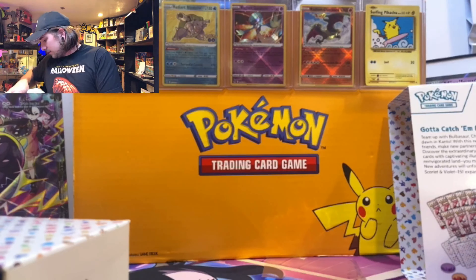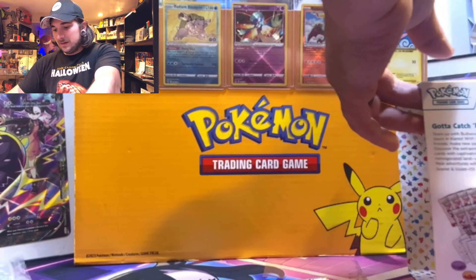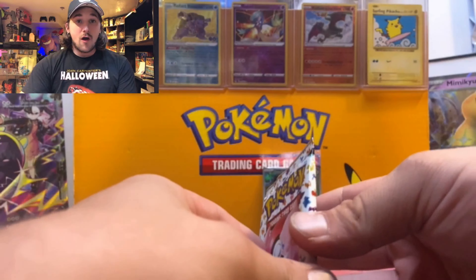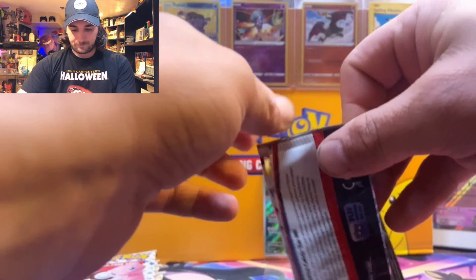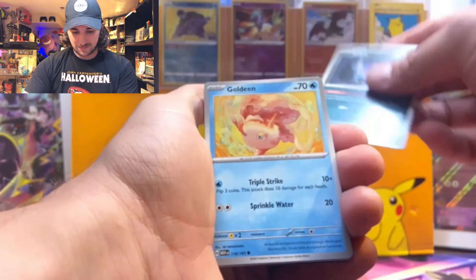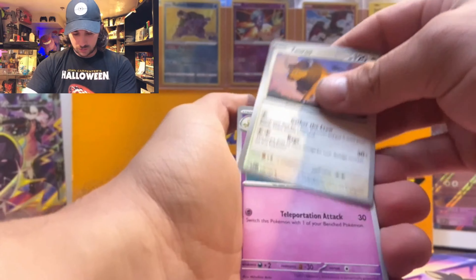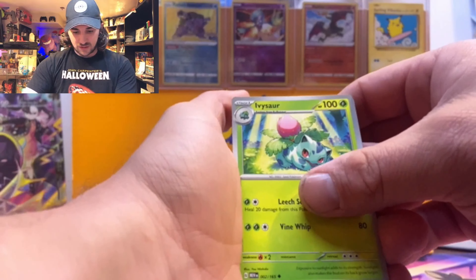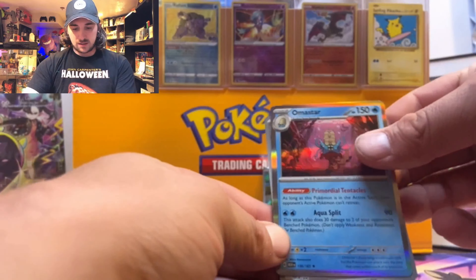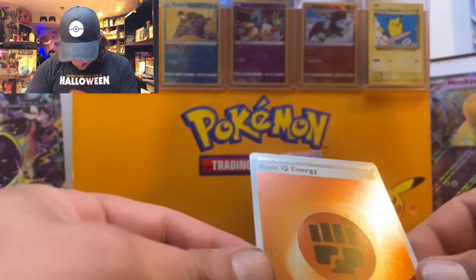Let's dive into all 151 of these original Kanto Pokémon — let's do it! It's been a long time waiting. First pack: we got Zubat, Goldeen, Weepinbell, Ghastly, Tauros, Kadabra, Ivysaur, Goldeen, Tangela, and Aerodactyl for our hit. And we got a swirl!